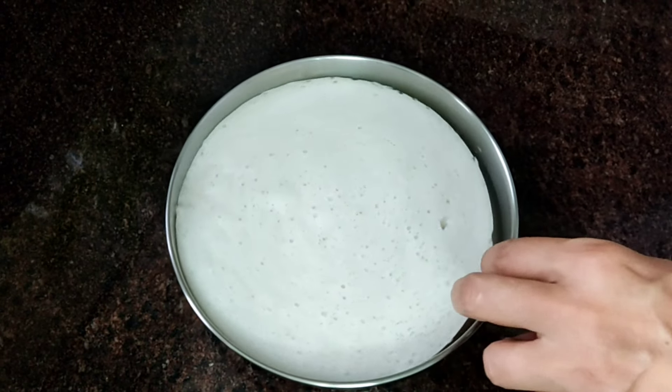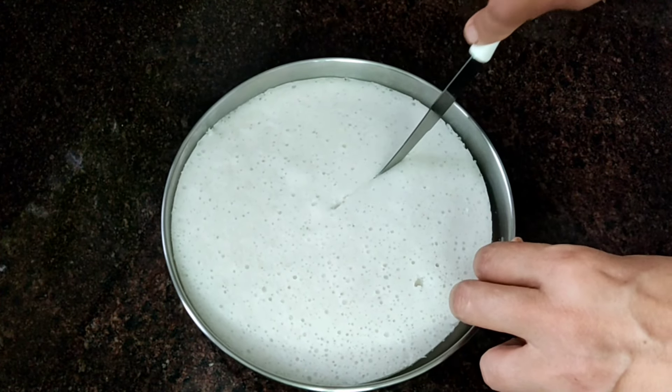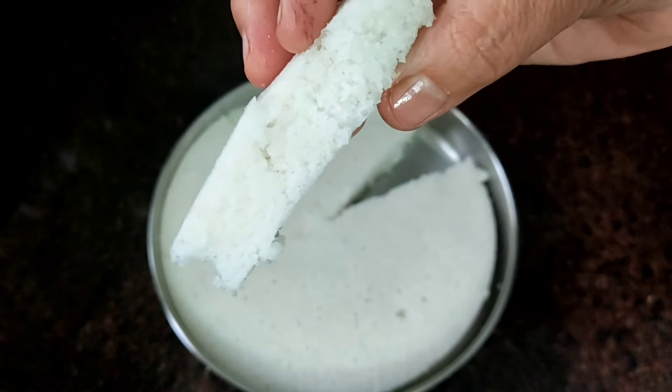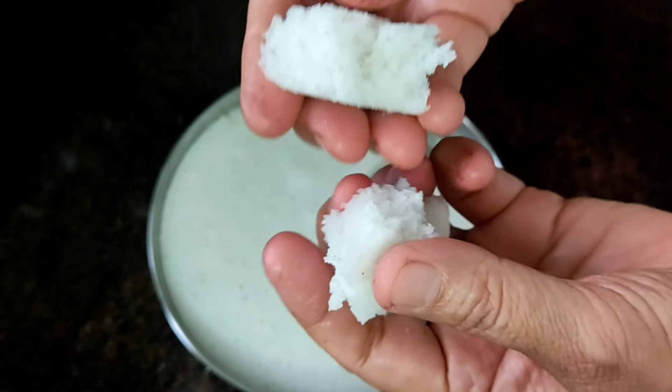It's very soft and very tasty. I am going to mix it well. I will mix it well and mix it well. We will mix it well.